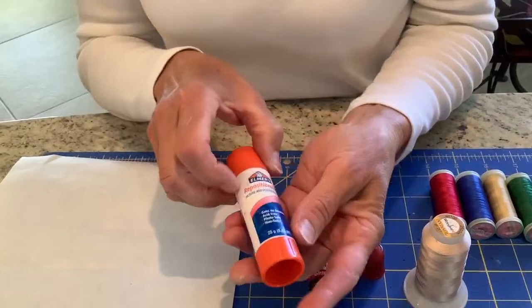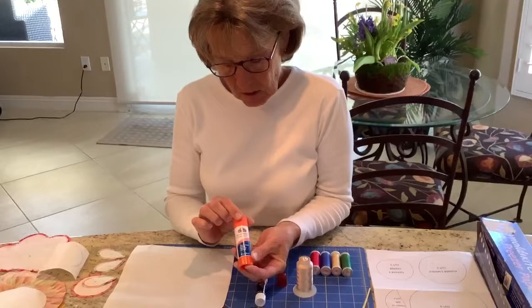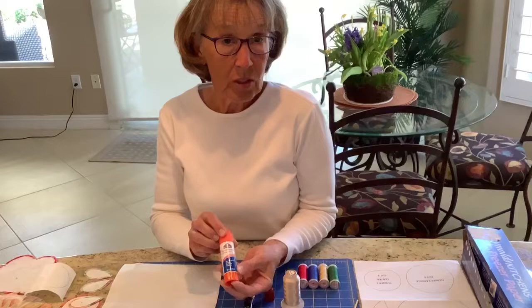This one is by Elmer's and it's a repositionable glue stick, which I found at an office supply store. The advantage is that you don't need water to remove the freezer paper from your design — it makes the freezer paper and your design behave much like a Post-it note, so you can pick up the design and reposition it.